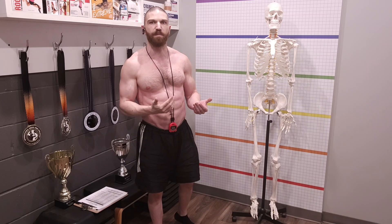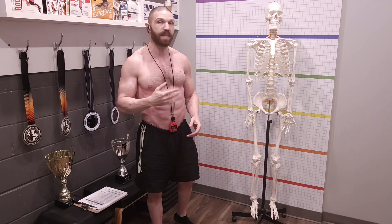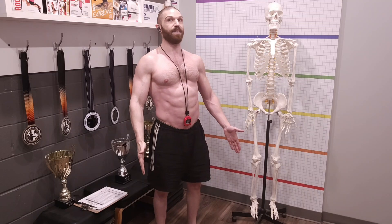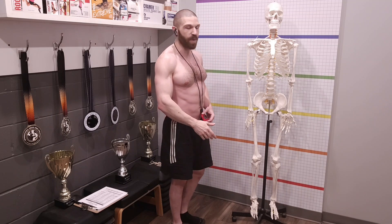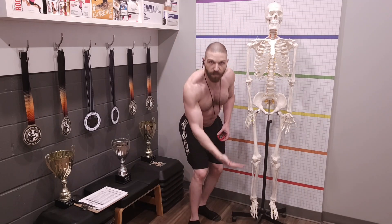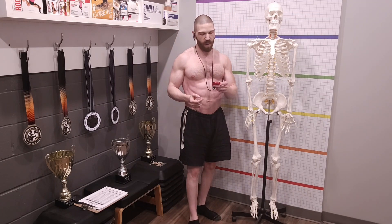If you start having a conversation with them, all of their natural faults are going to start to show. After about a couple of minutes talking to them, then you can start the initial assessment. The first thing we're going to do is assess from the front, and everything is going to start from the ground and work its way up.